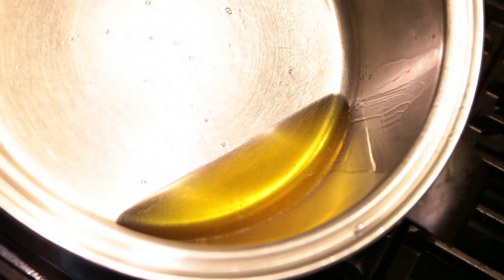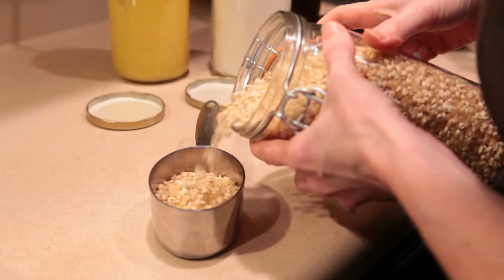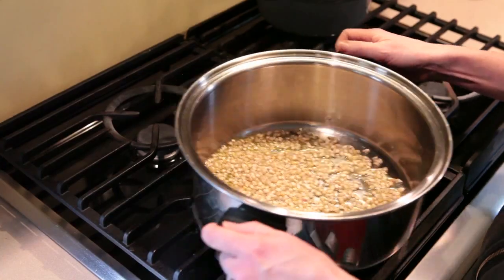The ghee is going to give your popcorn that nice butter flavor. Once the oil has melted, you're going to add your popcorn. You want there to be a nice layer of oil in the bottom of your pan to make sure all of your popcorn comes in contact with some oil.